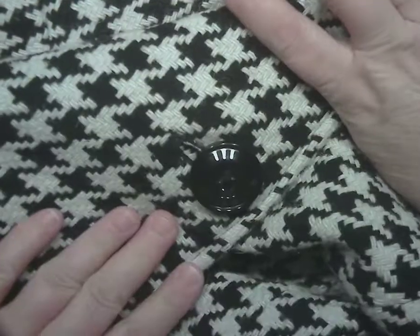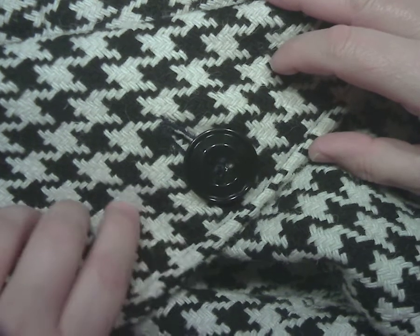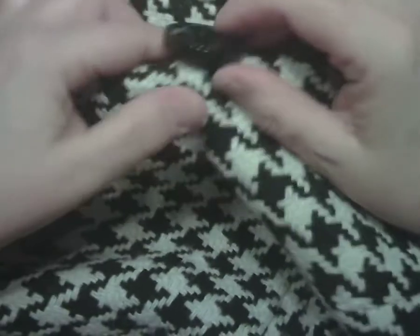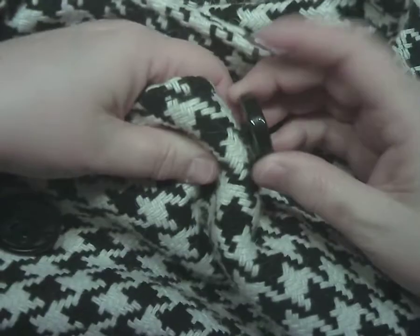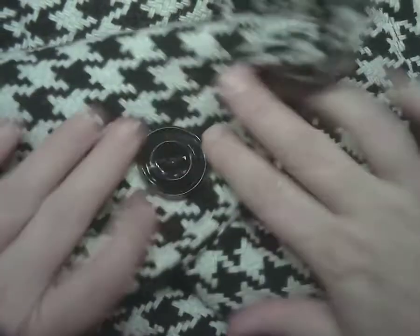Today I'm going to show you how to put together module number one, which is a thread shank button. A thread shank button is what you would find in a garment that is really thick, like a winter coat. If you look at the button when you unbutton it, in between the button and the coat there is actually extra thread that's been added to make a spacer, and that space helps the button to lay flat when buttoned.